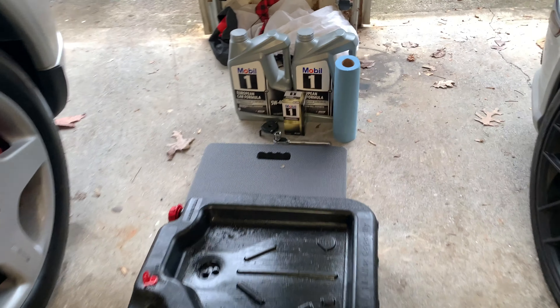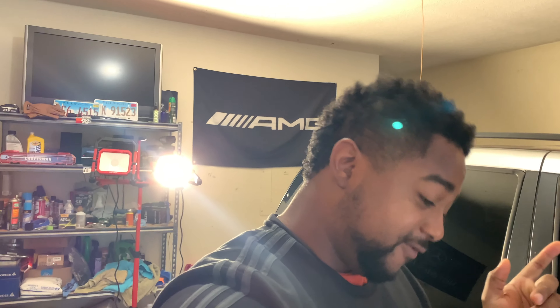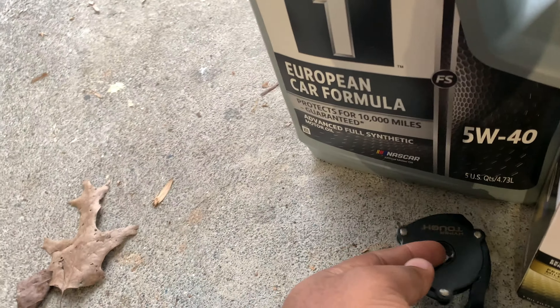Guys, it's finally time to get the ML55 dialed in — I'm really excited because this car is really fun to drive. We're going to start with the oil change. I've got all my tools right here. I went with Mobil 1 5W40 this time because I couldn't find Pennzoil, but for the next oil change we'll be doing Pennzoil. Pretty much all you need is a 13mm socket, your oil filter, an oil filter removal tool, and a drain pan.